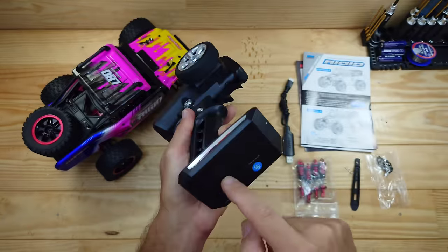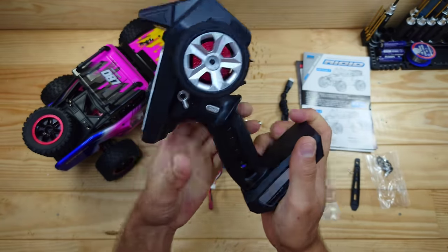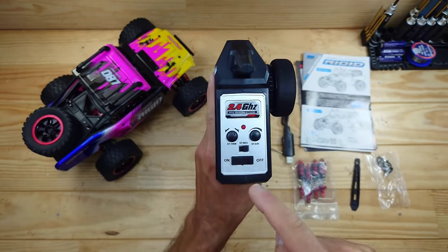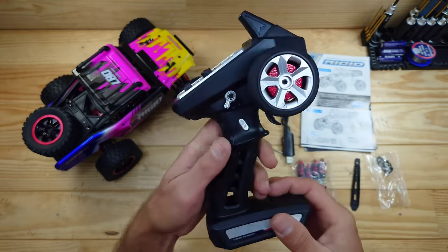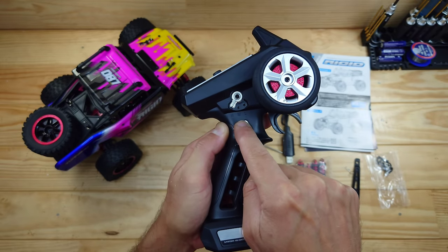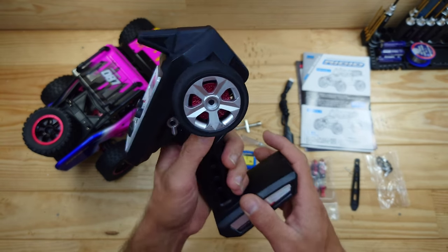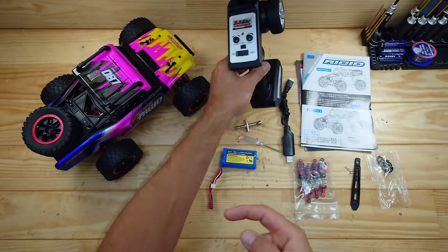This is the transmitter and it runs on three AA batteries, which you need to supply yourself. The build quality is very nice — I really like these transmitters. We've got a foam wheel right here and it's capable of running steering trim, which is always a good thing. On top we've got the on/off switch, the steering reverse, steering trim, and dual rate. There's also a speed selector — all the way left is high speed, middle is medium, and right is low speed. Channel three controls the lights. These transmitters are actually pretty good.